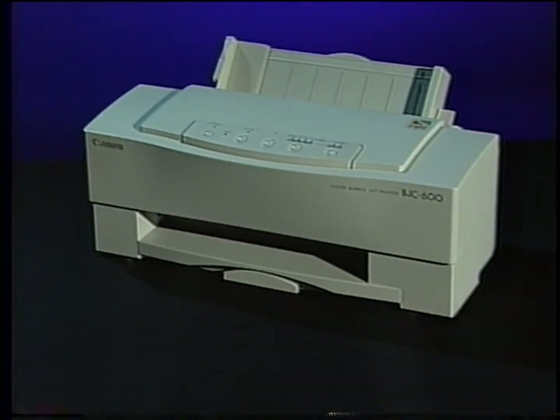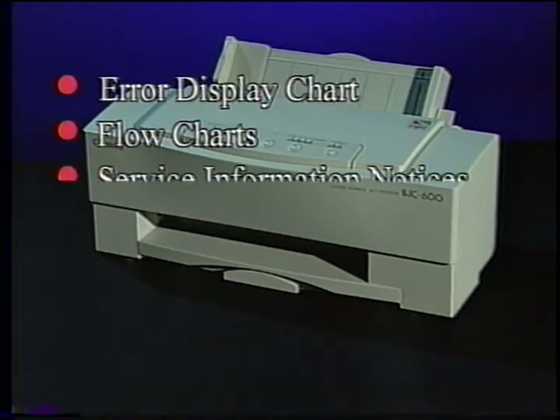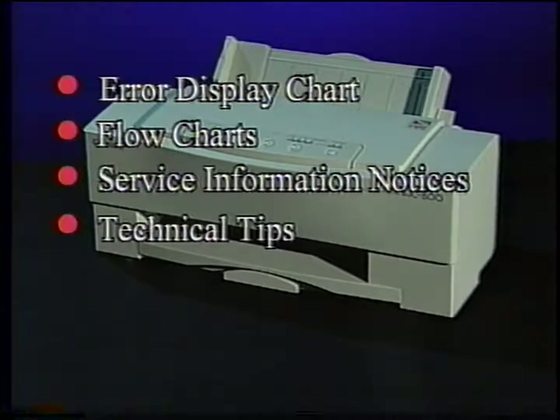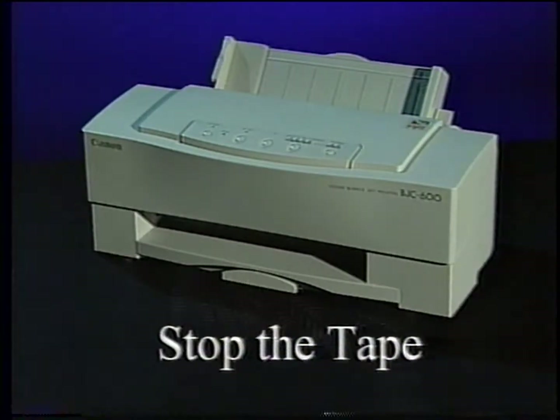At this time, prepare to stop the tape. Read the troubleshooting section in your service manual. Pay particular attention to the error display chart and troubleshooting flow charts. Also, review the service information notices and technical tips. Then, answer the quiz questions in the workbook. When you're ready, return to the tape. Now, stop the tape.